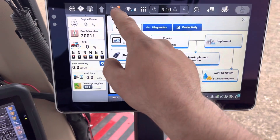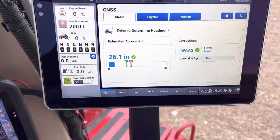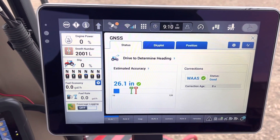Close out of that and go to your GPS status. Make sure that your correction age is going to lock on here. It currently is — it's refreshing as we speak — and we're good to go.